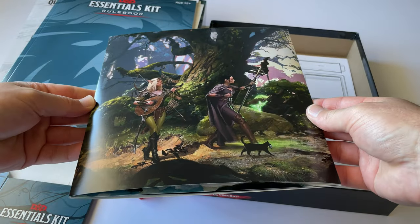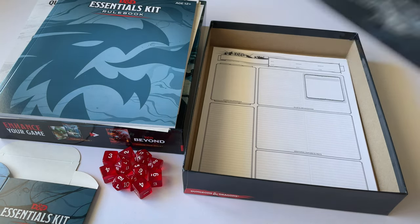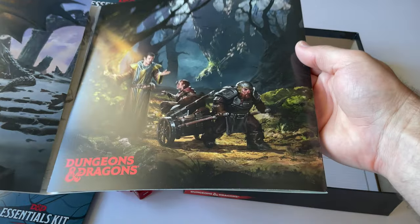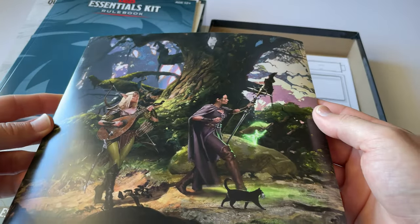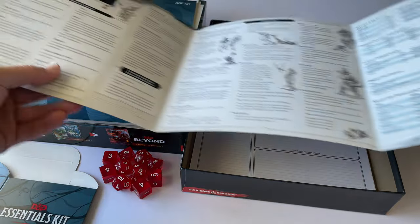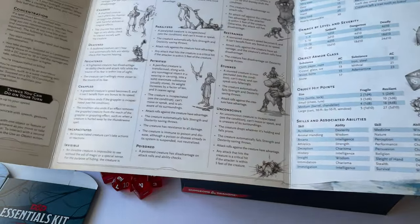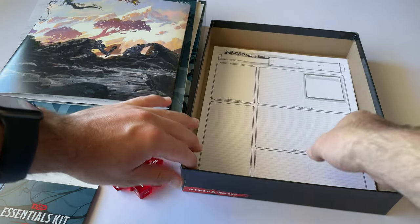This is the Dungeon Master screen, which the Dungeon Master uses at the table to create a boundary between himself and the other players so he can manage the game. The artwork on it is really cool — one of the great things about this game is its amazing artwork. It also has a summary of certain rules and stats useful for the Dungeon Master, and this is a nice addition that doesn't come with the Starter Kit.